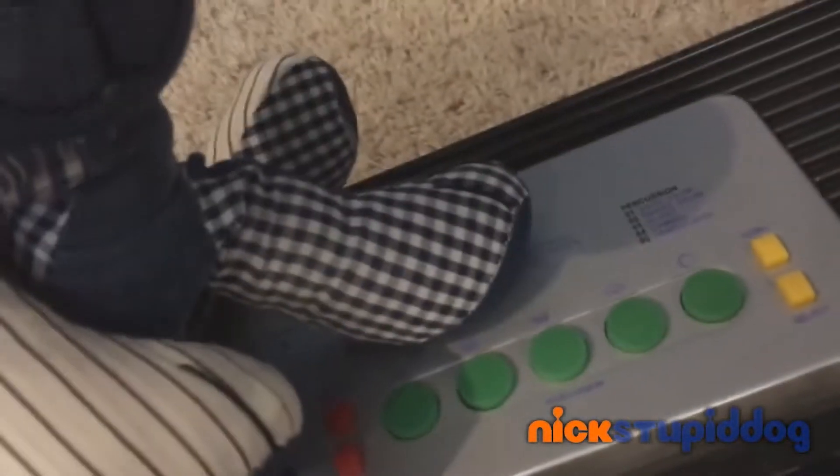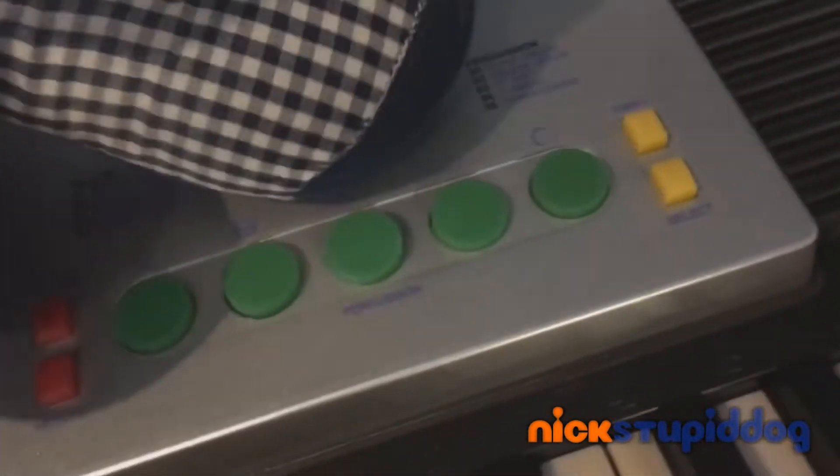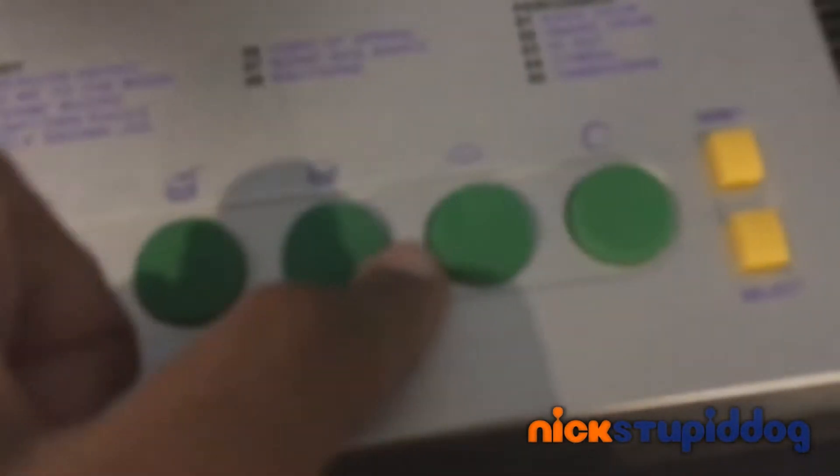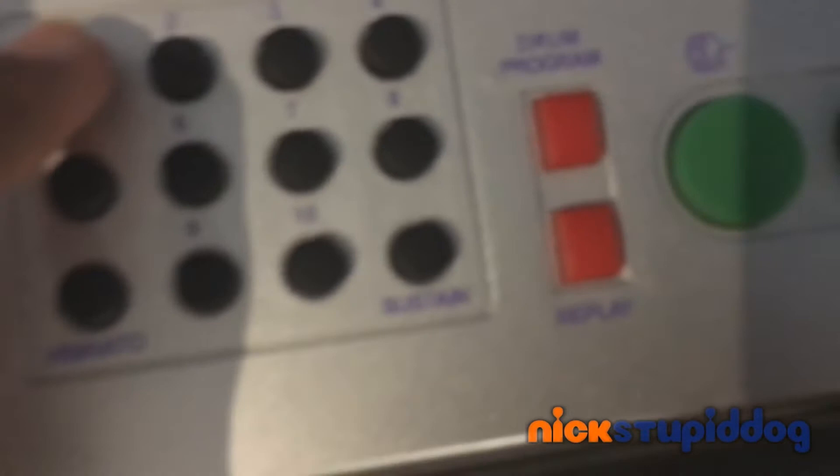This right here is the percussion! We have the bass drum, the snare drum, hi-hat, cymbal, and the tambourine! Pretty cool, right? This right here are all the instruments! What the hell did I just do? Oh my God, this is my jam!